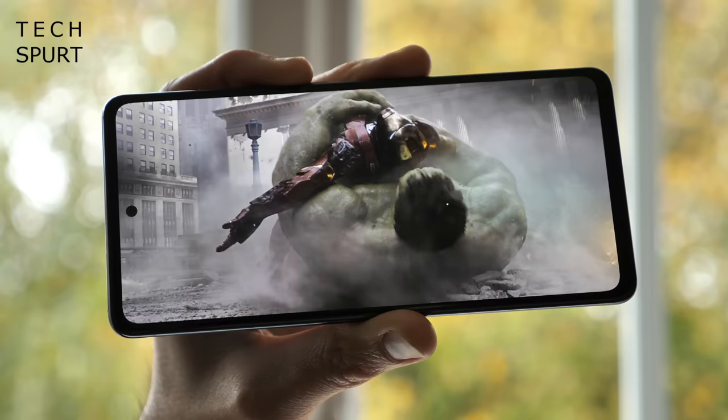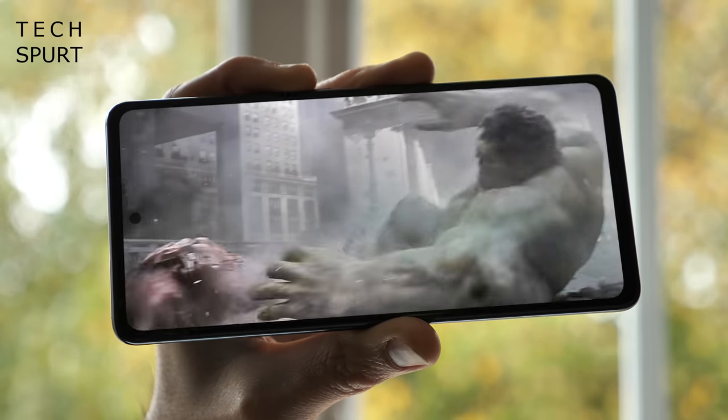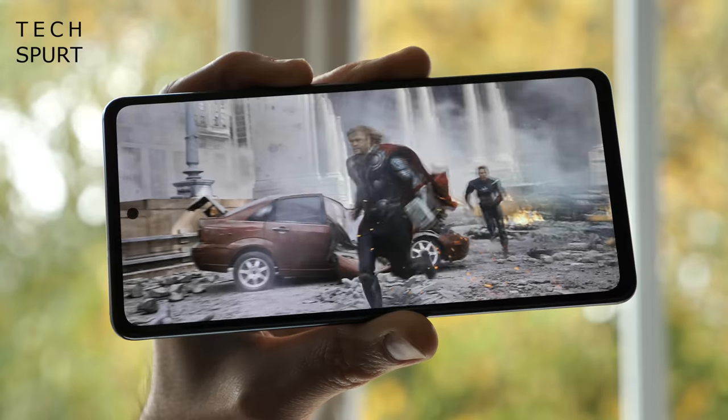With the standard S20 flagship phones, you had to choose between Quad HD resolution or the tasty 120Hz refresh rate. Here there's no decision to be made — just 120Hz all the way. And the 2400x1080 pixel resolution is absolutely fine anyway.